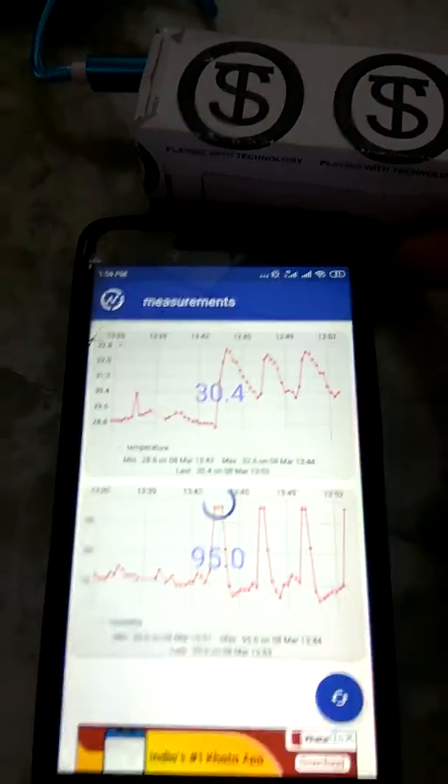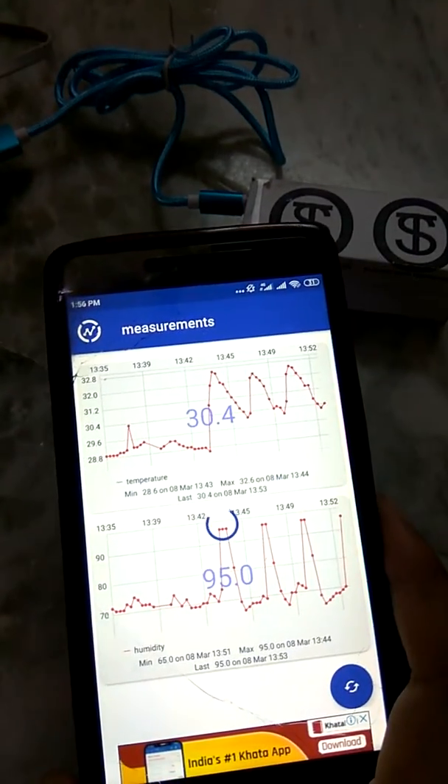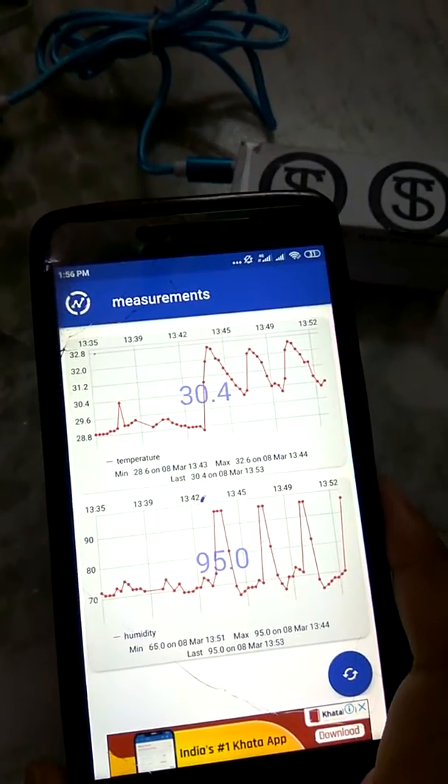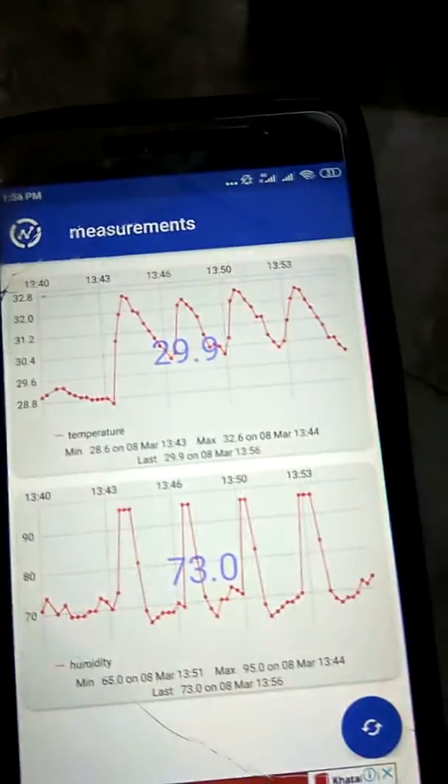Just wait a moment. Right now you can see 29.9 degrees is the current temperature and 73 percent humidity.